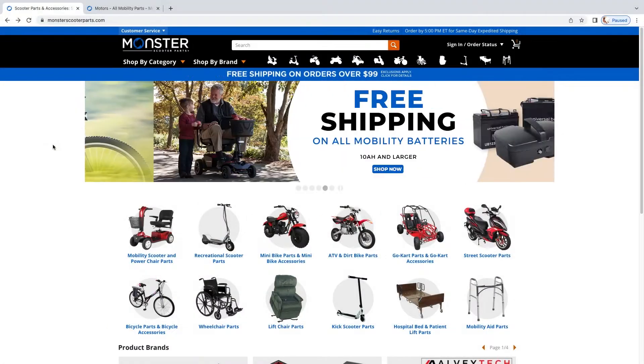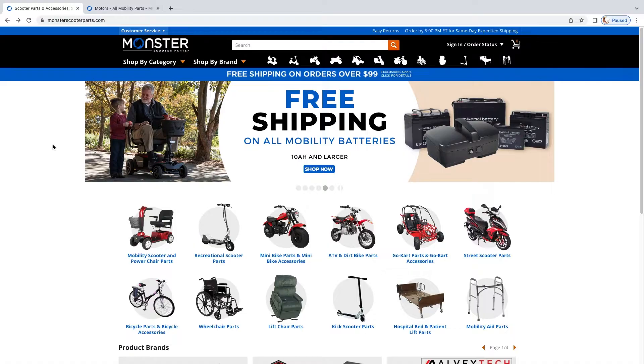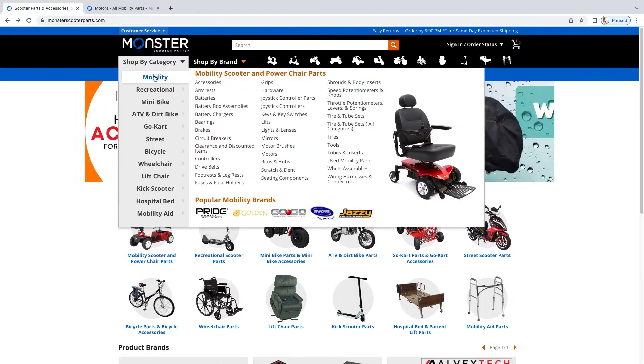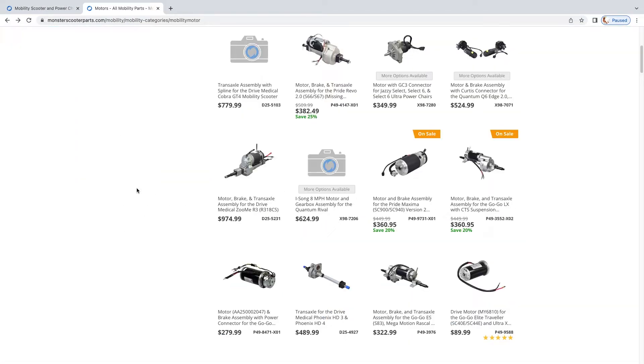To make your wagon stop and go, you'll need an electric motor and brake. Monsterscooterparts.com has many options made for mobility scooters, which is about the speed and power that you'll need. Let's assume you go with an assembly that includes the motor, brake, and transaxle. Here's a reasonably priced option for $323.